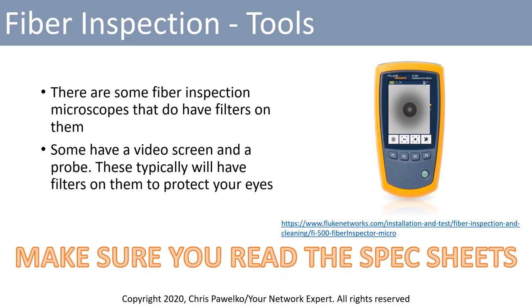There are some fiber microscopes that do have filters to protect your eyes in the event you plug into an active fiber. Some utilize a video screen, where a probe plugs into your fiber under test and displays on a handheld video screen. The advantage is that any fiber optic light coming through will not be transmitted onto the video screen, protecting your eyes. An extra added benefit is the ability to save a picture of the end face, which is really good for documenting the condition of a particular fiber after an installation or repair.